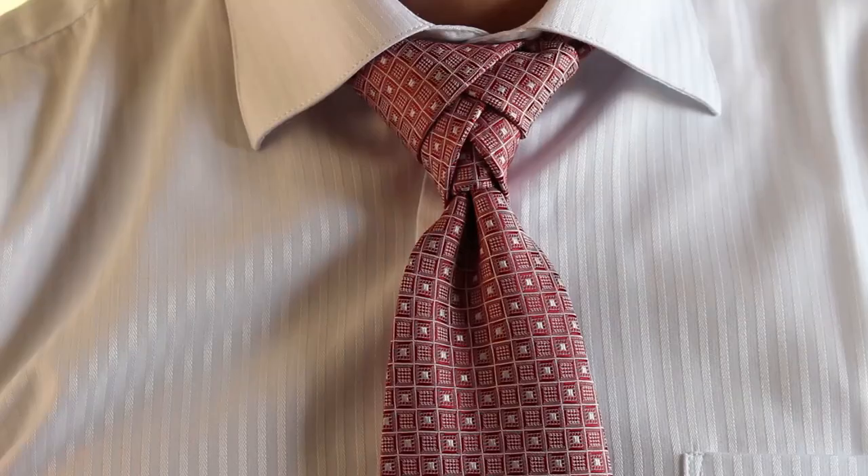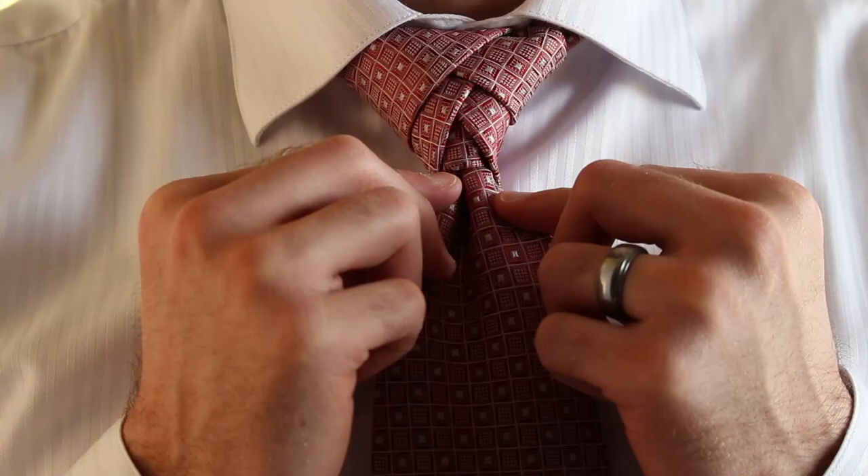Hi, my name is Ben, and I'm going to teach you to tie the Eldridge Knot today. This fabulous, woven, trending necktie knot.